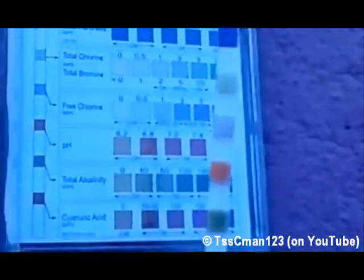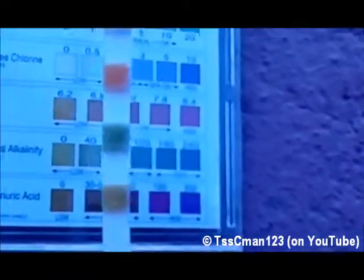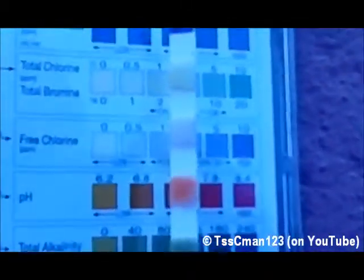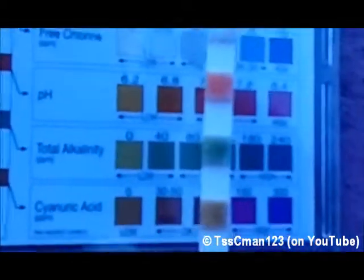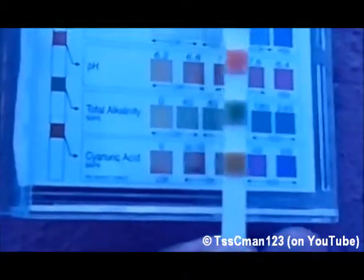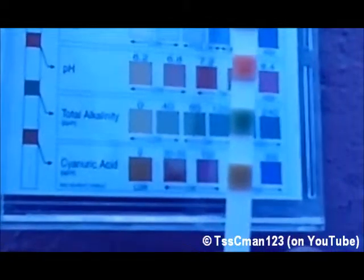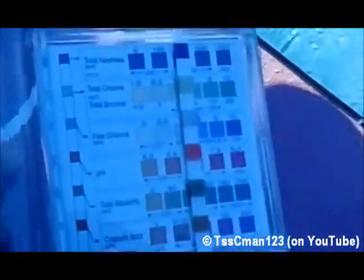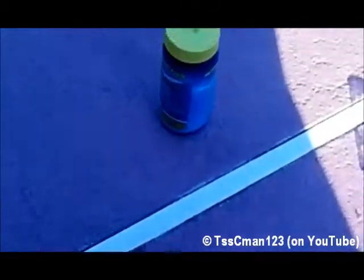It's time to dip a test strip in. It's showing free chlorine — actually total chlorine — at about 2. The pH is really hard to read, looks like 7.0. It's really hard to read. So that's the Aquachek test strips.